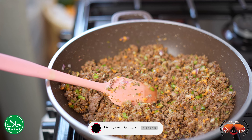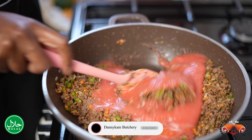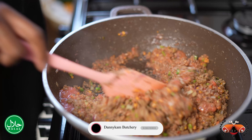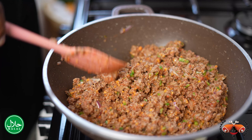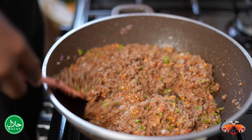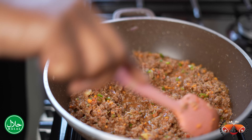To complete our sauce, we're going to add some blended tomatoes. Mix everything together. Then I'm going to add some water, and I'm going to set this to low heat and just let that cook.